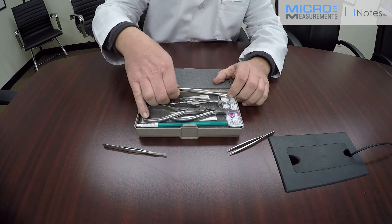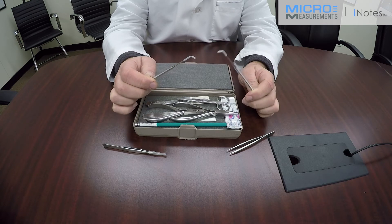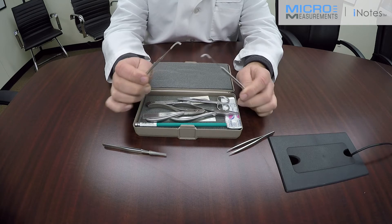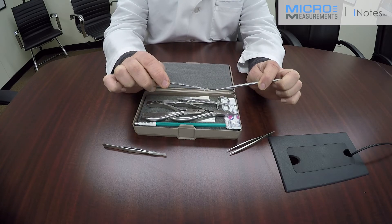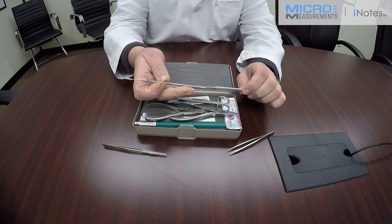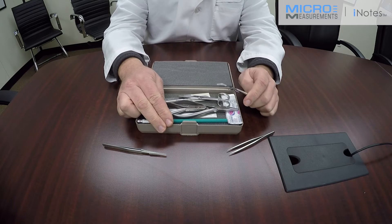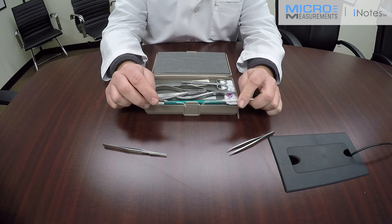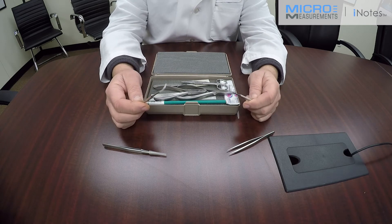Also included in the kit are dental probes — just like the ones your dentist might use. In strain gauge work, these are used to hold things down and to shape wires when soldering. There are a pair of them in this kit, not as a spare, but because there are times you need to use both simultaneously. A good example is introducing a U-shape in the wire to decouple it from strain — you can use one probe as a spindle, wrap the wire around it, and use them as a pair.